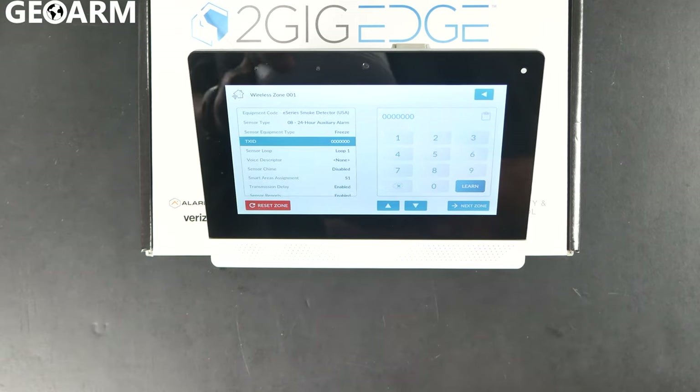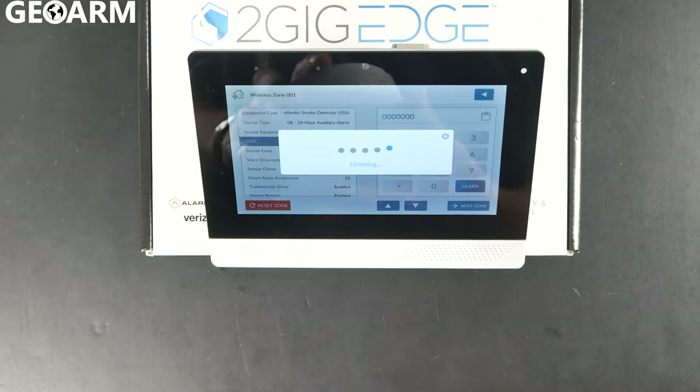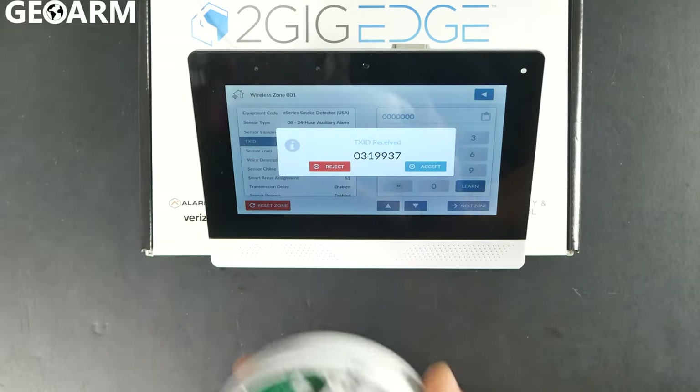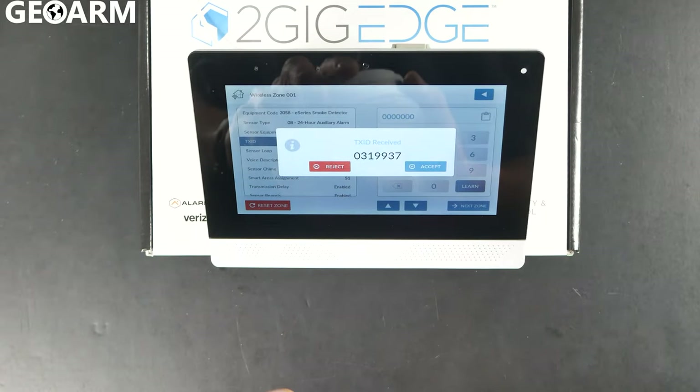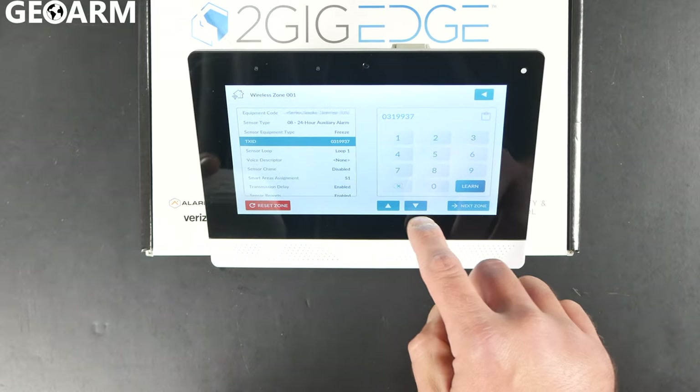Then it's going to ask you for the TX ID. At this point it's going to learn it, so you want to hit the learn button in the bottom right of the keypad, and then just twist the back plate off of the device itself. You'll see that it has learned in now, so go ahead and accept it, then press the down arrow.